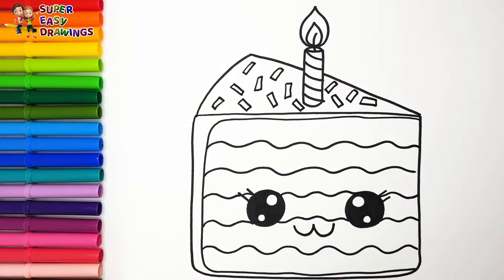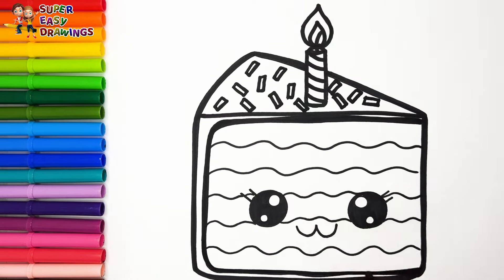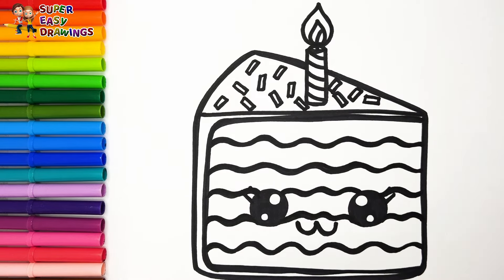Now I'm going to use this black marker to make this beautiful drawing more visible. Let's start coloring. To color our cute cake I'm going to use the rainbow colors.